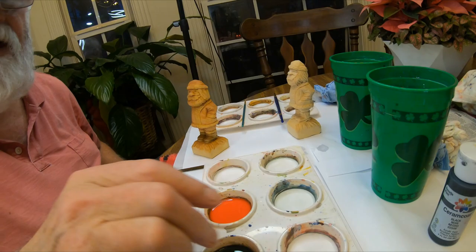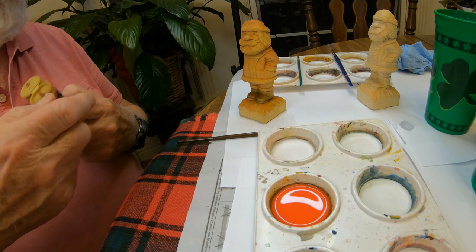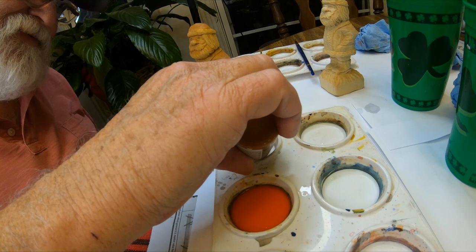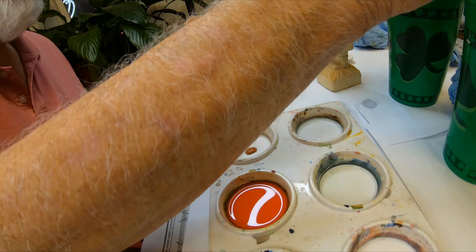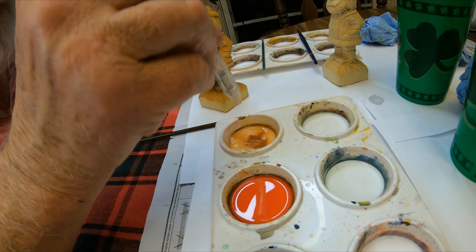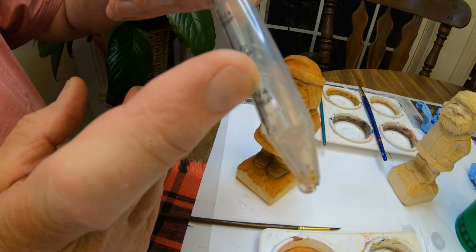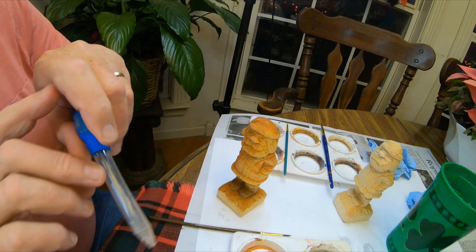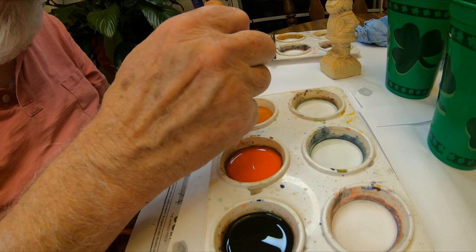Here it is — Deco Art by Americana, burnt sienna. I'll shake it up a little, then put a couple drops — maybe three drops — just about like that. Then I'll take my little dipper and make another wash: two, three, probably four drops of water, about up to here. It says a quarter of a teaspoon, so I do about three of those. Now I'm going to take a bigger brush to do this and mix it up.